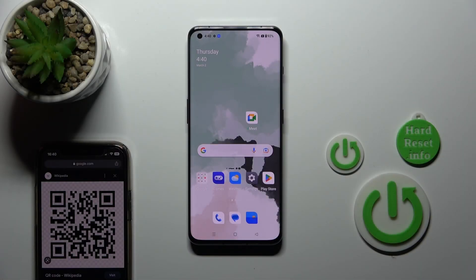Hi, today I have a OnePlus 11 device in front of me and I'll show you how to scan QR codes with this device.